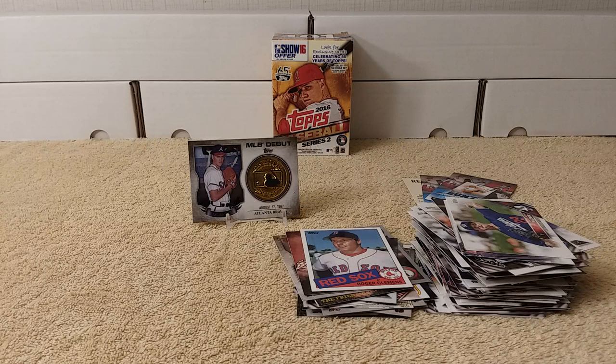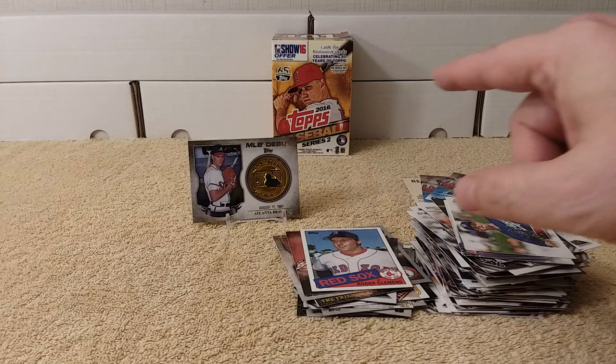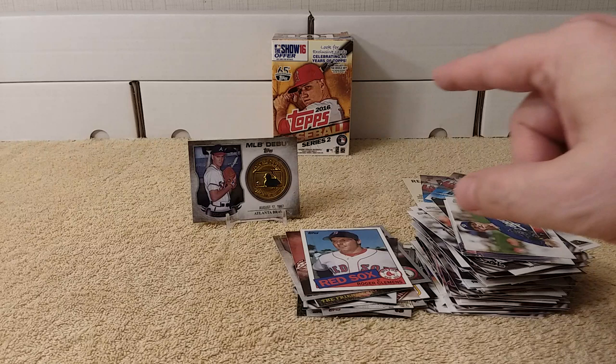Thanks for watching my Throwback Thursday baseball cards — 2016 blaster box of Topps Baseball Series 2 opening. See you later.